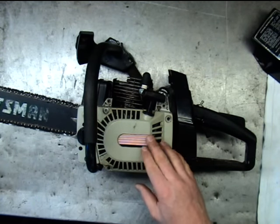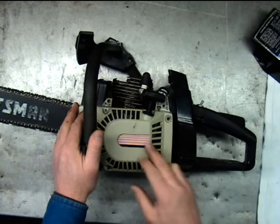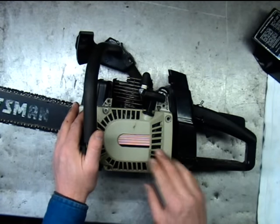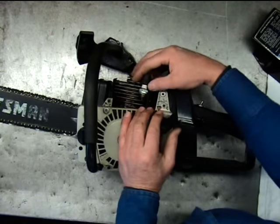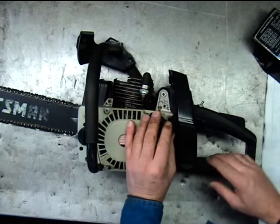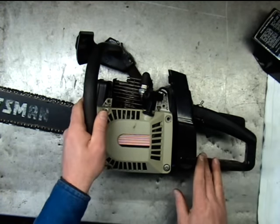There are some situations where if the saw gets really hot and warms up and it quits, you could have a coil breaking down. If it does that, as soon as the saw dies, do your little test here. If it doesn't fire, then you know your coil is probably breaking down when it's hot. That's rare, but it does happen.